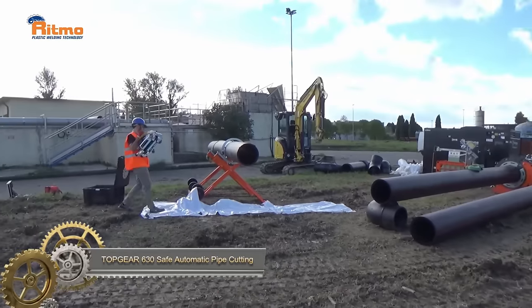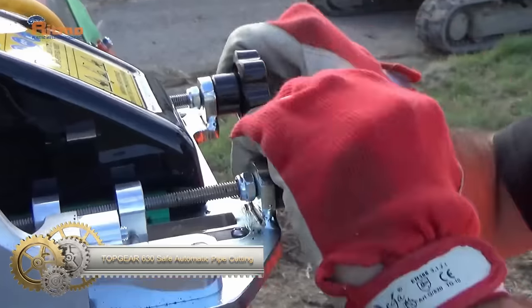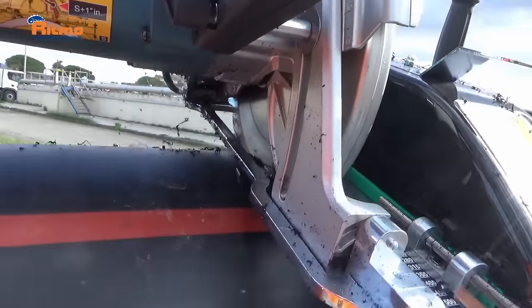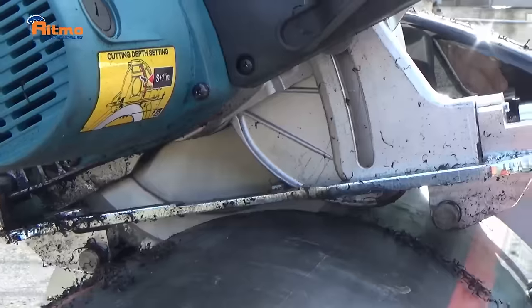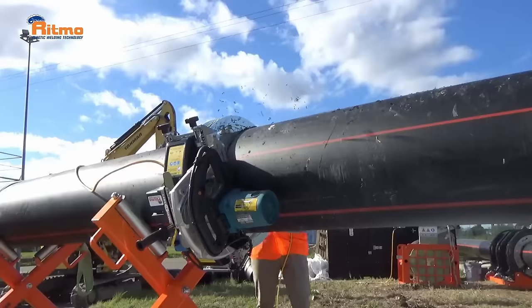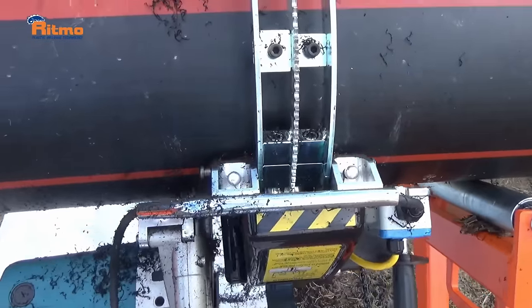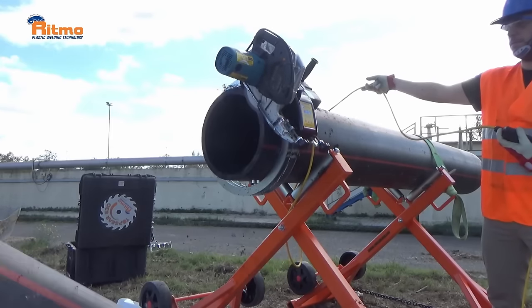The Top Gear 630 Safe Automatic Pipe Cutting by RITMO is a portable pipesaw designed for cutting plastic pipes. Its safety features, such as a blade guard and built-in stop, ensure safe usage. With the ability to cut through plastic pipes up to 630mm in diameter, it is an efficient tool. The included dust collection system helps keep the work area clean. Versatile and easy to use, the Top Gear 630 is suitable for professionals and DIY users alike.